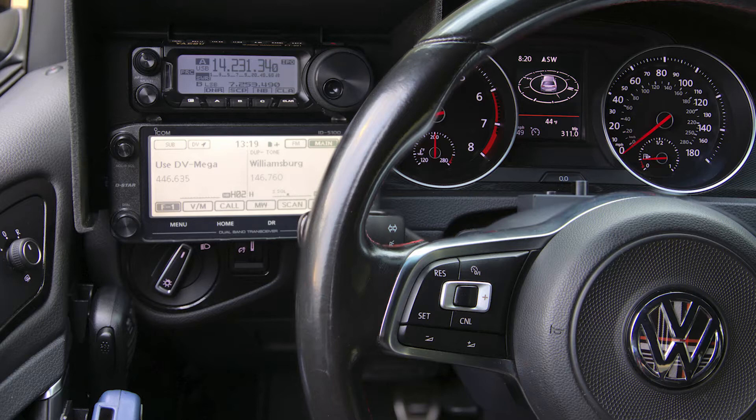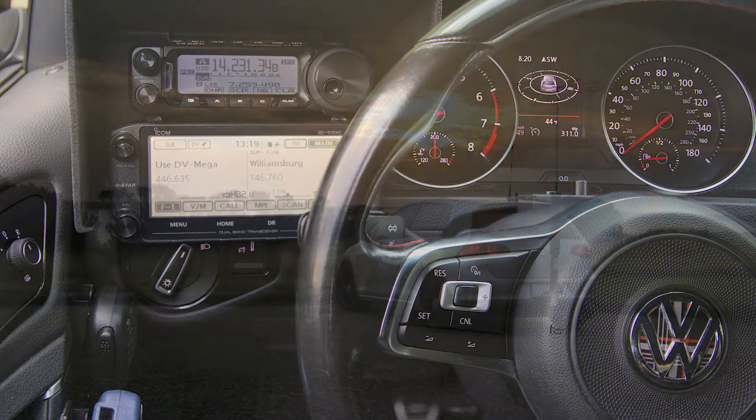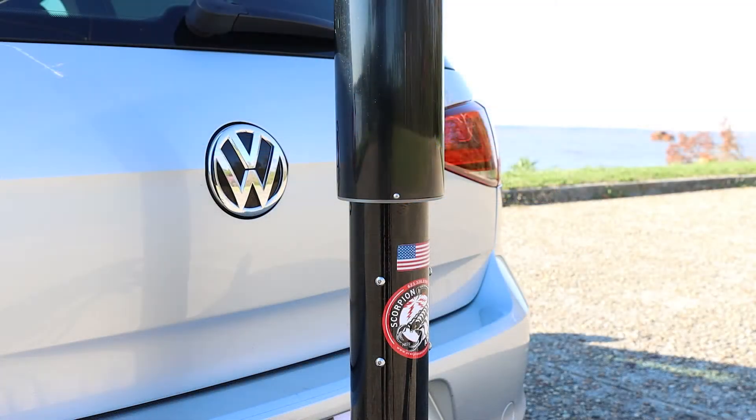My name is Scott and if you've been following my channel, you know that I have communications equipment in the car. If you've been looking at my KE4WMF playlist, I have a motorized, also known as a screwdriver, antenna for HF. It is a Scorpion HF mobile antenna.